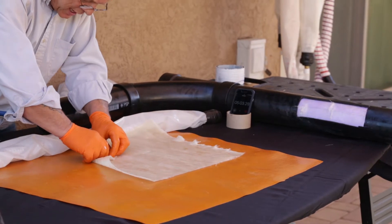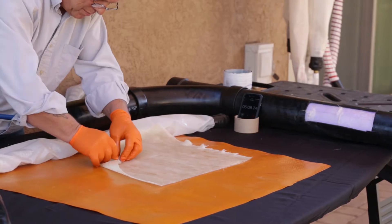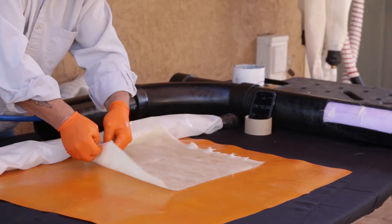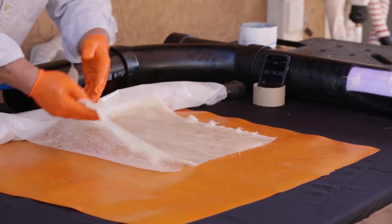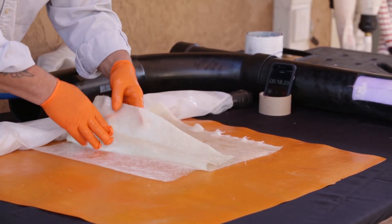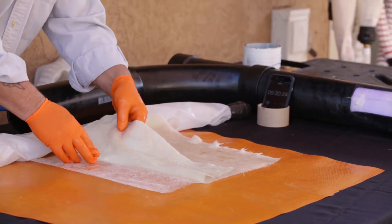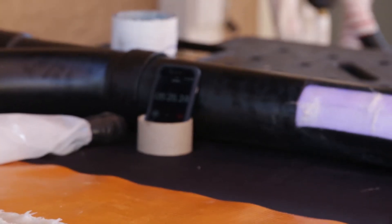Separate out the layer of plastic film. You'll notice one side has a sheen side and the other side has a hairy side. The hairy side goes against the pipe.